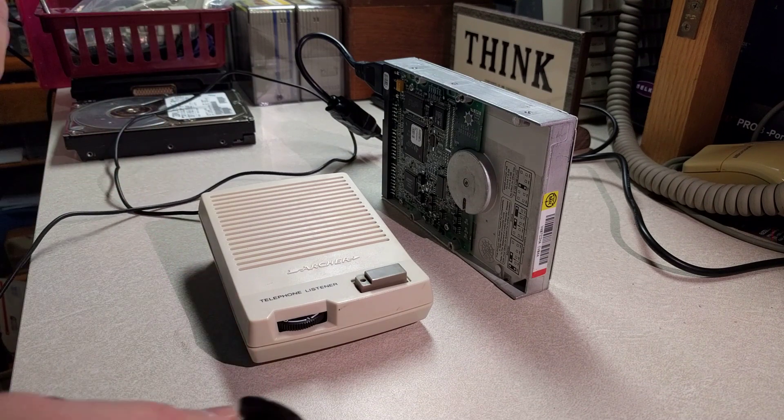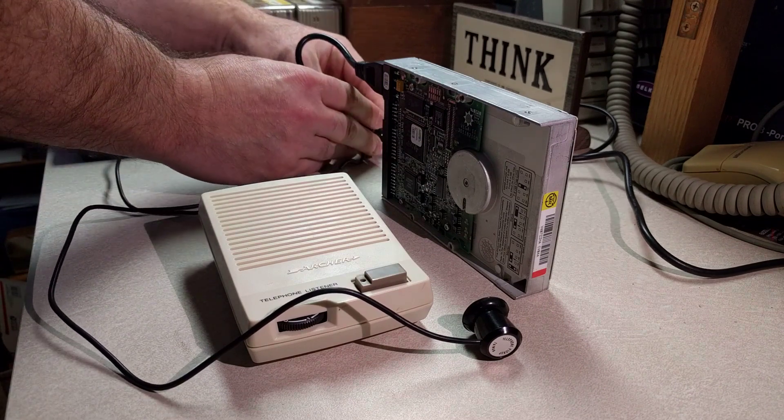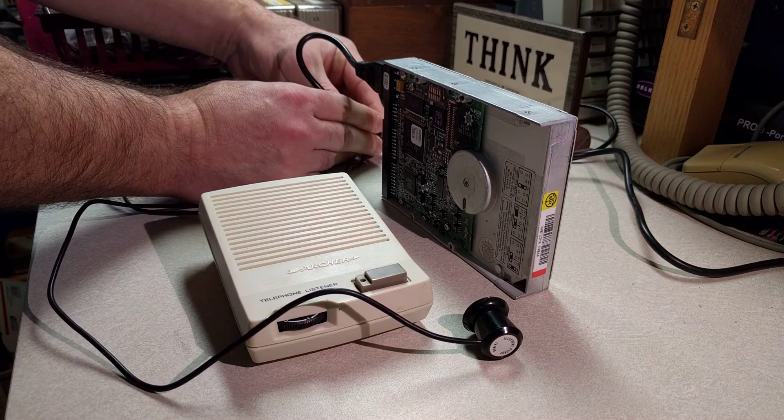So you all know what a hard drive sounds like when it spins up. I've got a 20 gig Mac drive here. I'm just going to spin it up — it's not connected to an interface or anything, just power.